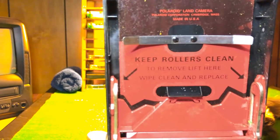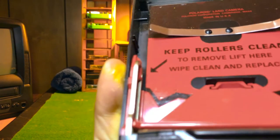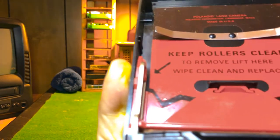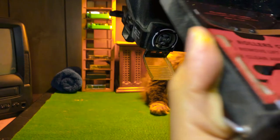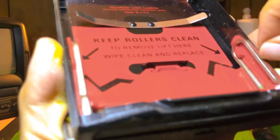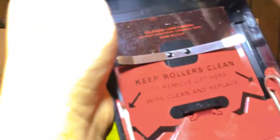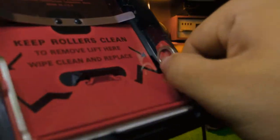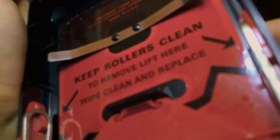Right here there are some warnings. Keep the rollers clean. To remove, lift here — let's try that. I've never done this, so I don't want to break anything. I'm curious. To remove, lift here — what do you mean? I wonder what they're talking about. I'm sure it's obvious but I've never done this before. I bought this and appreciated it, looking at it on my wall. So let's not try to break it, but I am curious.